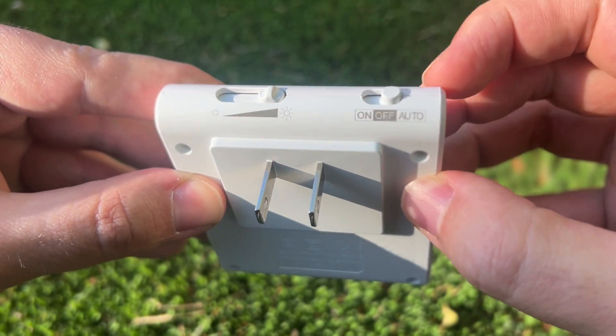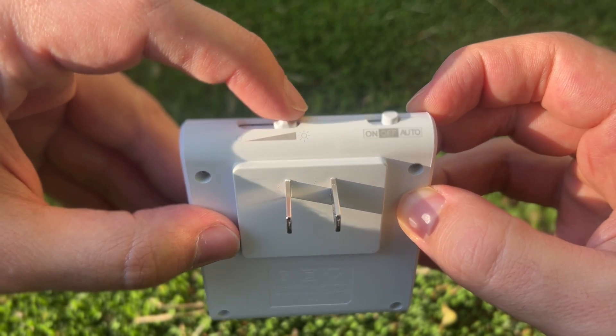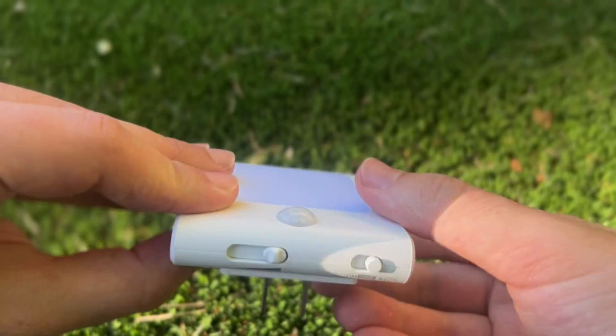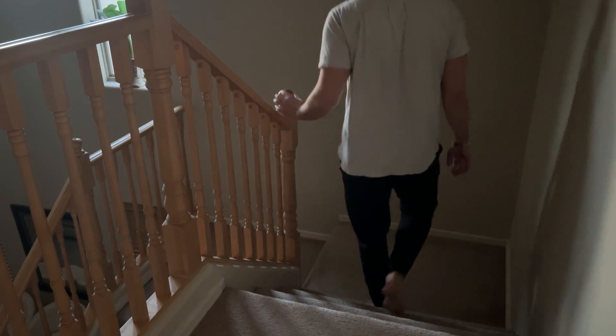On, they're on all the time. Auto, they only turn on at night when motion is detected. The motion sensor works great — it's really sensitive, and the brightness is pretty bright as well. It's actually a little too bright for us on the highest setting, so we turn it down a little bit, and you get about five to ten feet of visibility.